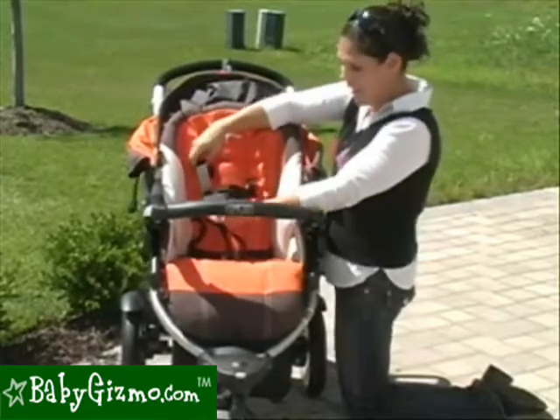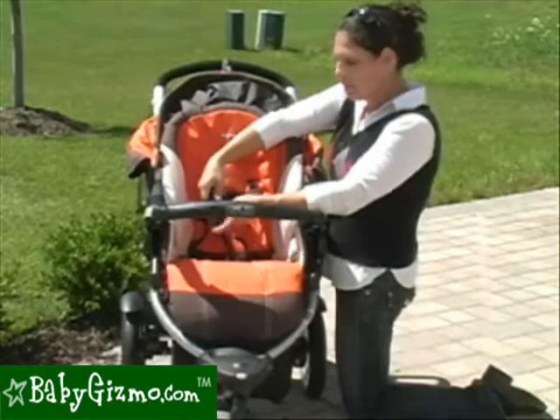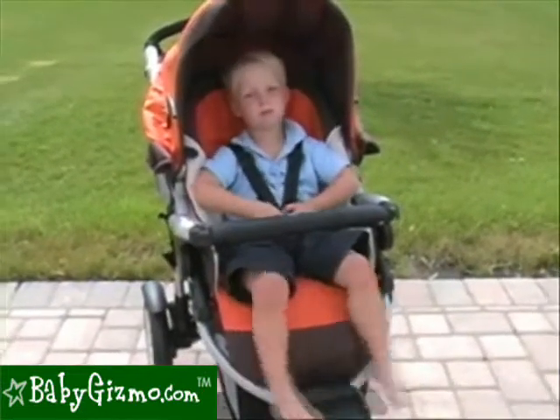It has a 5-point non-padded harness, and the buckle is not too hard to do, but a child thinks they have to push the button as opposed to raise it. So our 3-year-old hasn't figured it out yet — he might eventually, but he hasn't yet.